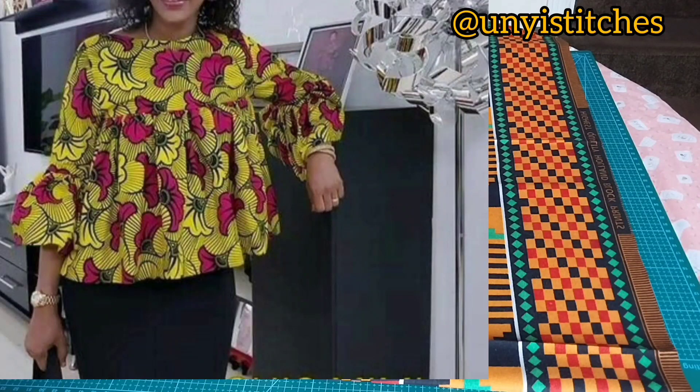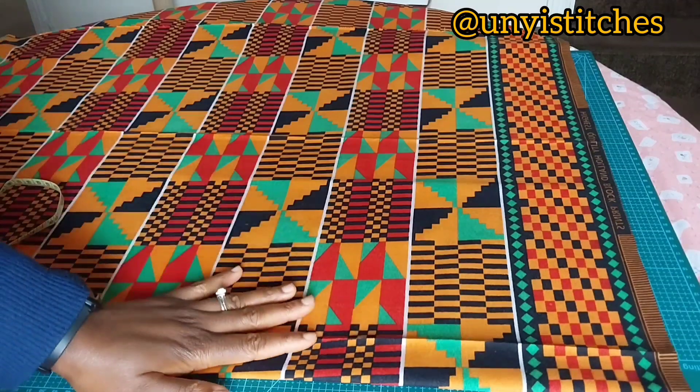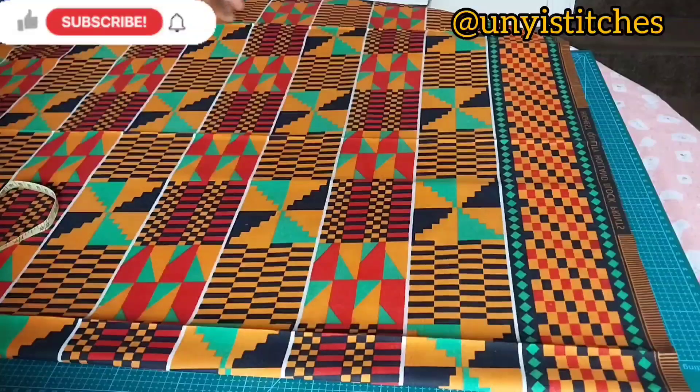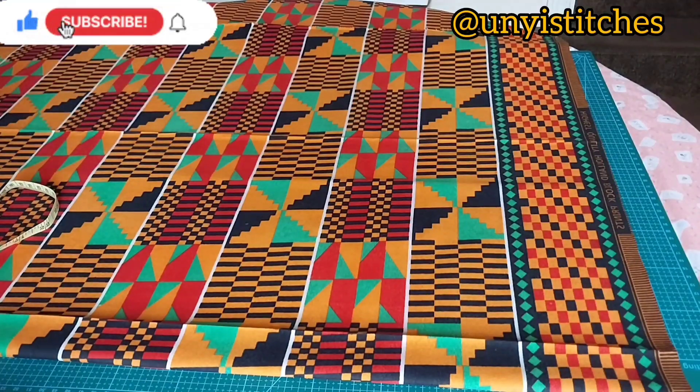Welcome back to part two of our video where we are going to cut and sew this beautiful gathered top with yoke. Now let's do the cutting of the fabric. My material is on fold — I've folded it into two. To get the gather, I'm going to cut two of the measurement that I used to draft this pattern.